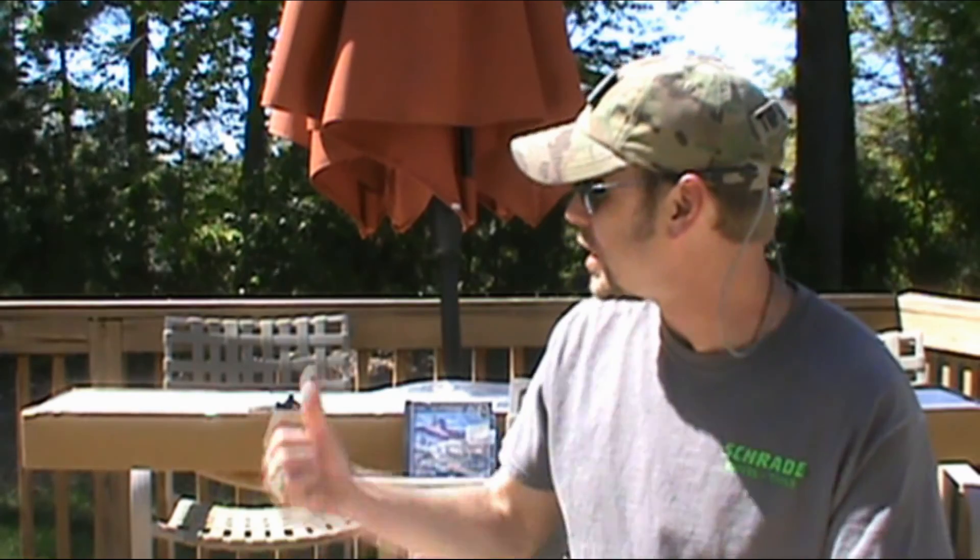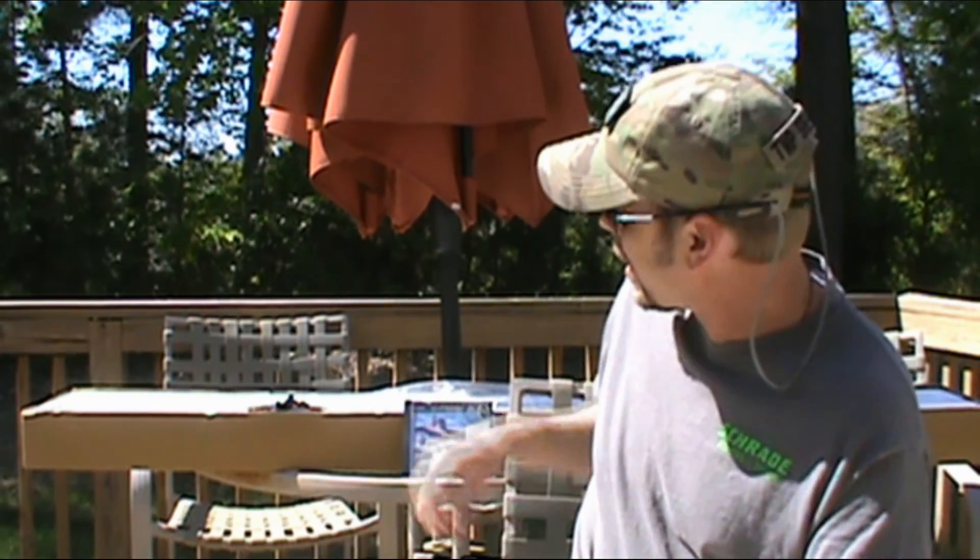Okay guys, like I just said, I just got something for my birthday that was incredibly amazing. Today is Sunday, April 17th — my birthday is actually this Wednesday the 20th — but I was celebrating today with my parents. We went out to eat lunch, had a good time, went back to their house, and my dad walks out with what's behind me right here.